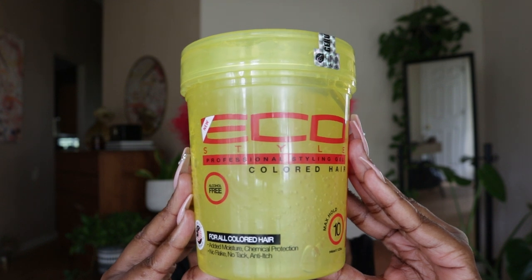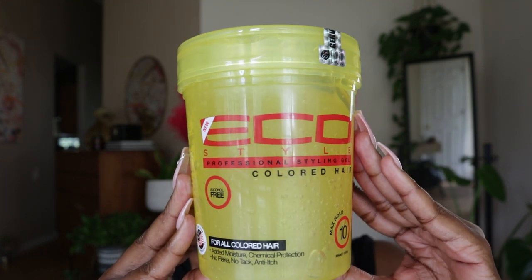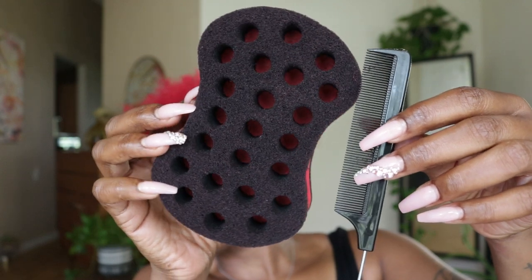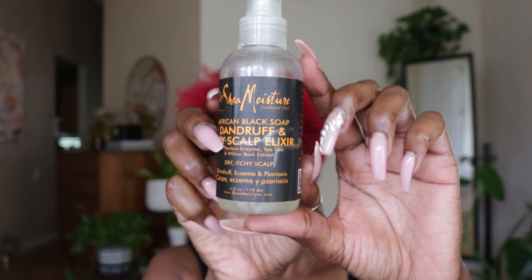Now if you're familiar with Eco Styler Gels, then you know they come in a plethora of options. Since I have a tapered cut, I'll also be using a sponge to coil the sides and back of my hair and a small tooth comb to further detangle and part my hair.